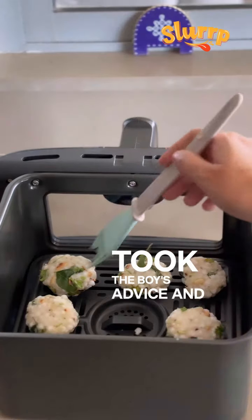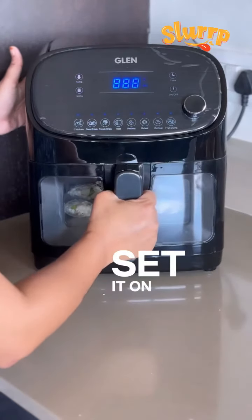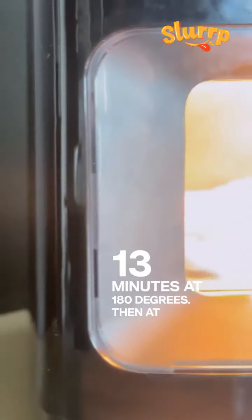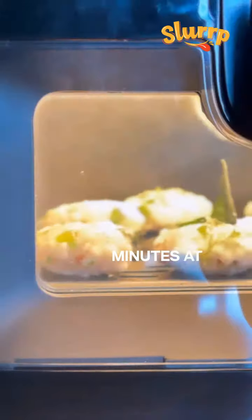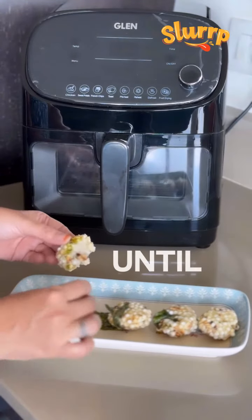I took the boy's advice and ensured I fried them aram se. Initially, I set it on the French fry mode for 13 minutes at 180 degrees, then in the toast mode for 3 minutes at 70 degrees, and they turned out crispy and delicious.